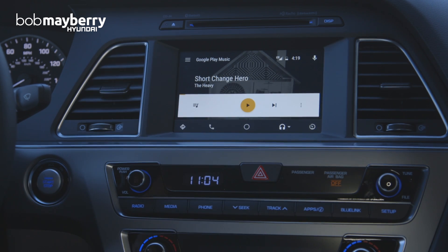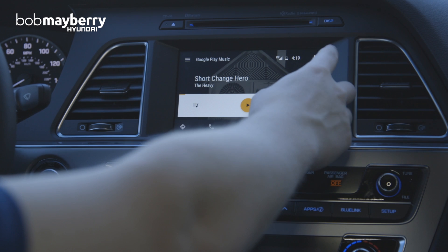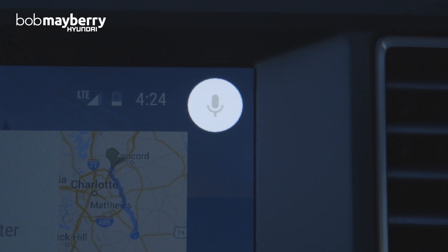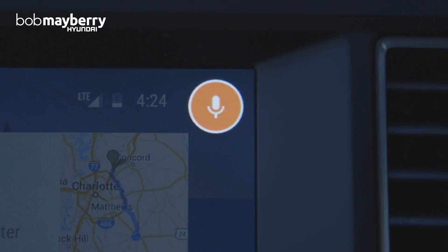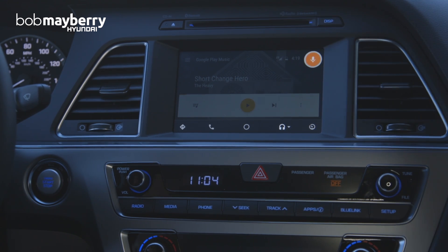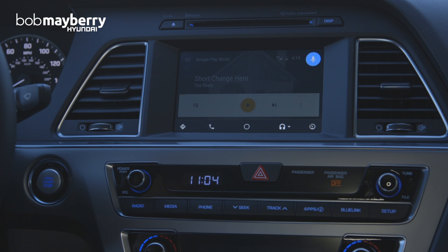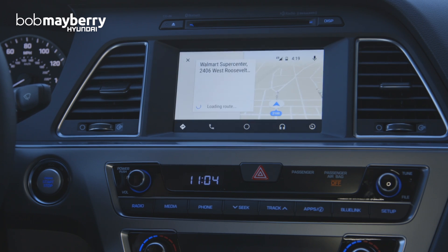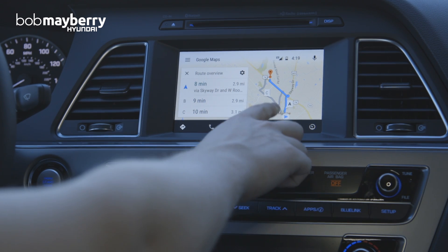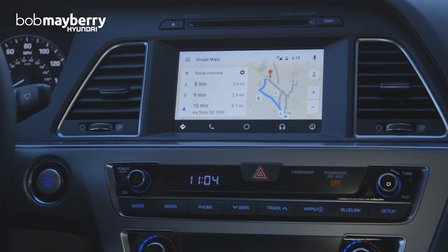Instead of hitting the button on your steering wheel, you can also hit the upper left here and give a command at any point. For example: "Where's the nearest Walmart?" It responds: "Walmart Supercenter is at 2406 West Roosevelt Boulevard, Monroe. Would you like to get directions?" I say "Yes," and it says "Walmart Supercenter is seven minutes from your location by car. Here are your directions." It brings up all the information along with actual directions and route choices, just as you're used to with Google Maps.